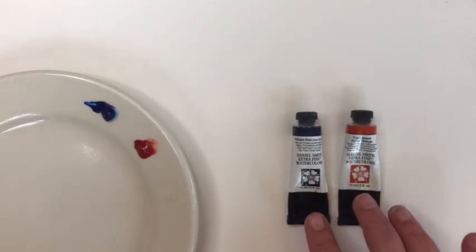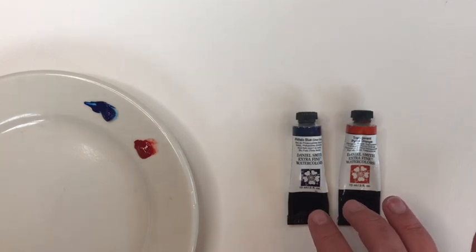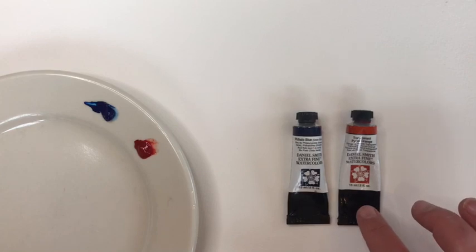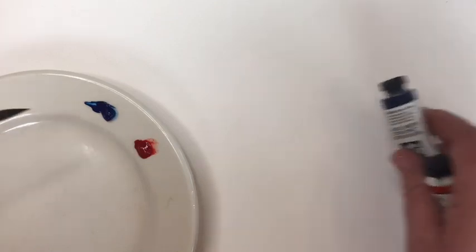I have two Daniel Smith colors from my split primary limited palette: a cool blue, which is phthalo blue green shade, and a warm red, which is transparent pyrrole orange. I've swatched them out on my palette. For a palette I just use white dinner plates — I get them at the dollar store. They work really well, better than any palette I've ever purchased, and it's a super easy way to have a paint palette without spending a lot of money.